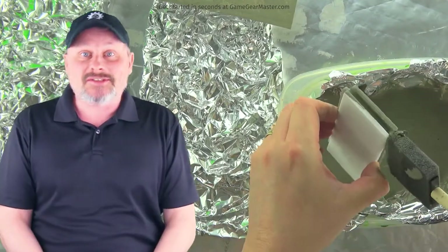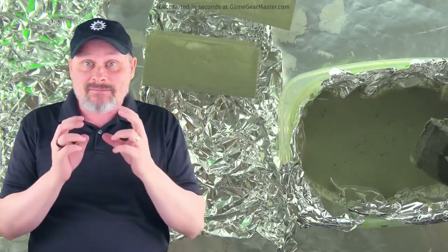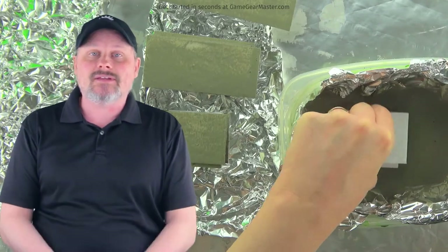I gotta admit it — I really don't like painting, and that's why I try everything in my power to make it fast and less messy. To that end, I've come up with my dip and dry method.